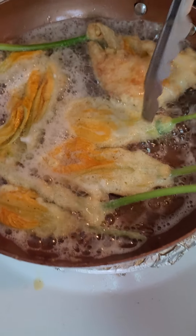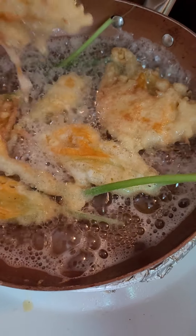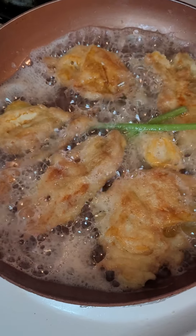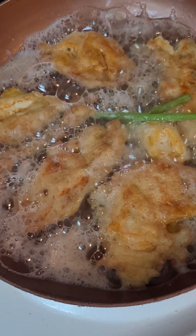Then you have to flip it like that, so the other side will cook as well. It looks like it's ready — I'm gonna remove it to the plate.